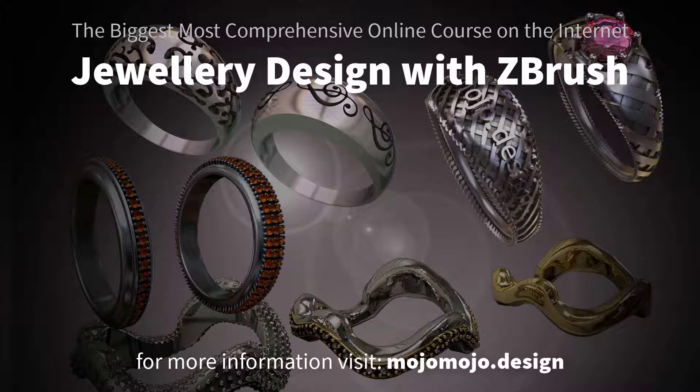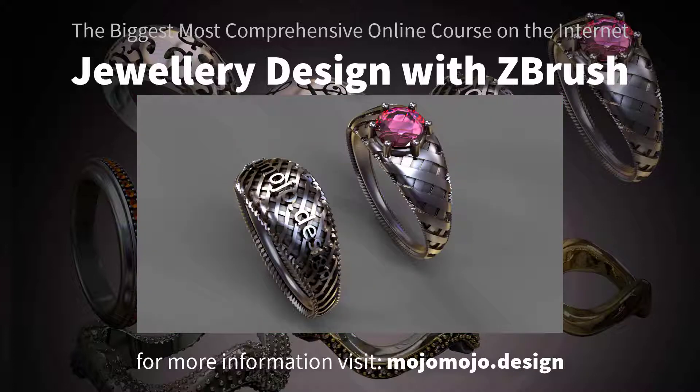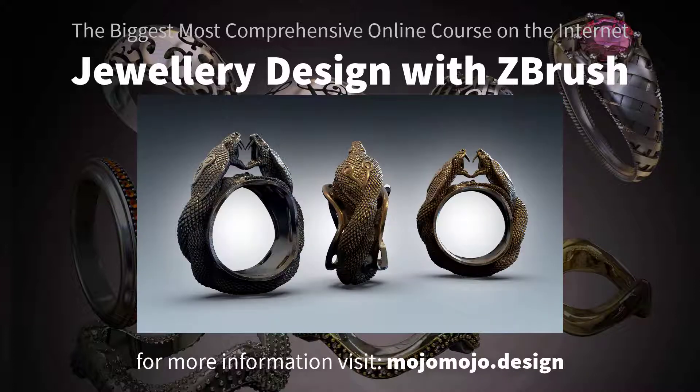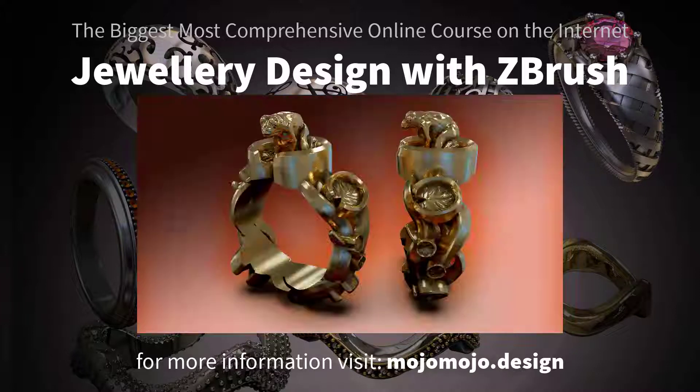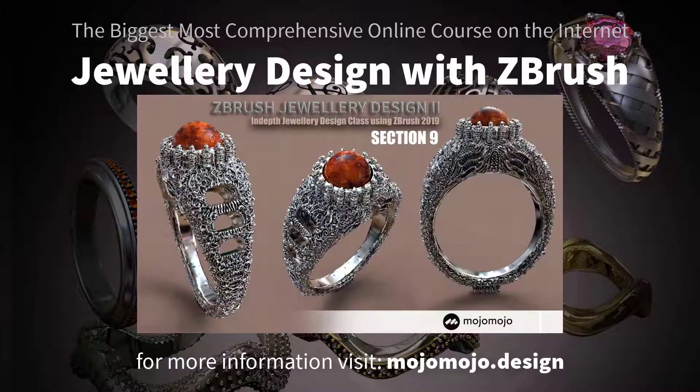So you want to use ZBrush for jewelry design? Are you thinking about using ZBrush for jewelry design and manufacture? Well, look no further — this is the most comprehensive and biggest online course on the internet for creating jewelry with ZBrush, and it tackles all the skills you need to create jewelry in ZBrush.